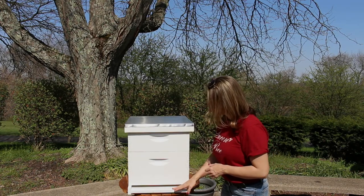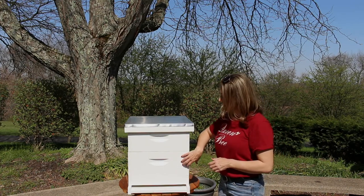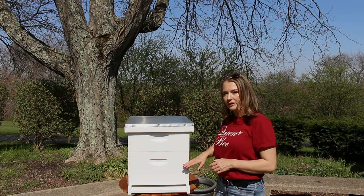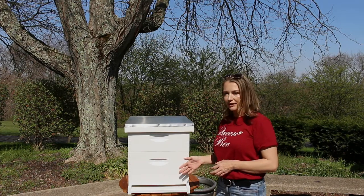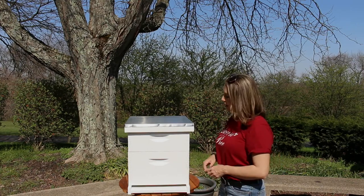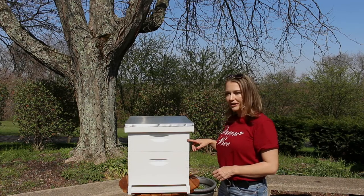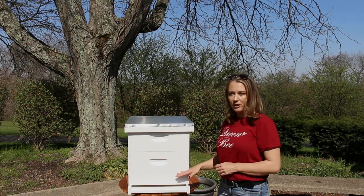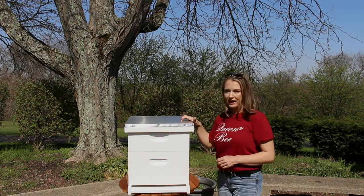On the bottom here we have our bottom board. Above that we have our deep box, also referred to as a brood box. It's the area of the hive that the bees will use to store their own resources and to breed baby bees, which are also known as brood. Up top here I have a medium box, which is also referred to as a honey super — the area where bees store extra honey after their brood boxes are full of resources. And up top we have our outer cover.